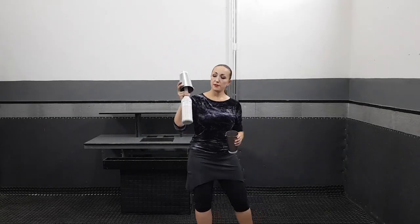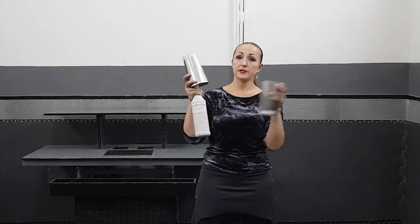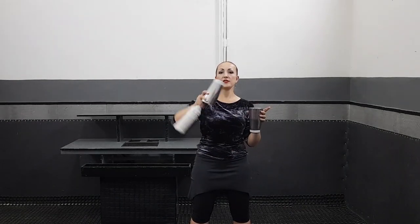You will start from this position. Hold the barrel by your fingers, the shaker this way, and then just throw this barrel inside this shaker. Do it with one flip — throw it not this way, throw it this way: side to side.